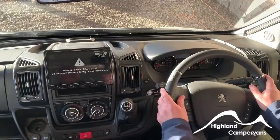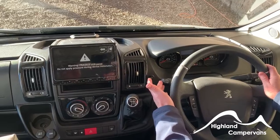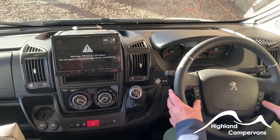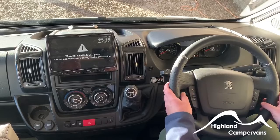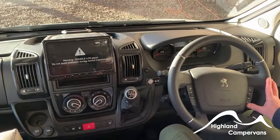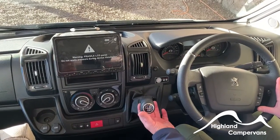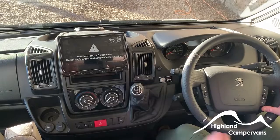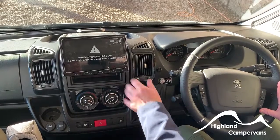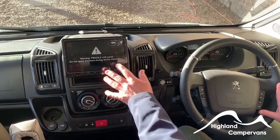Standard Peugeot layout on the dashboard: windscreen wiper stalk on the right, light stalk on the left, indicator, and cruise control down here. Steering wheel controls for the radio — volume up, volume down, mute, and Bluetooth for your phone. Your Bluetooth pairing with the phone will be done before you leave on the day. It's a standard six-speed manual gearbox; to select reverse there's a collar you pull up, far over to the left and up. Once you select reverse you'll get an image on your reversing camera. There are also reversing sensors — if you fit a bike rack onto the back of your vehicle, the camera becomes your main source of information when reversing.